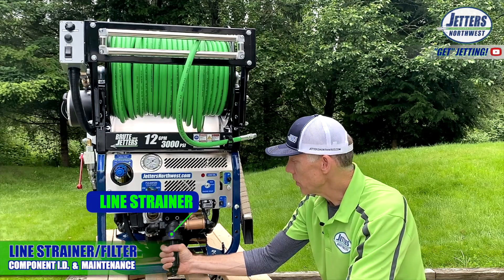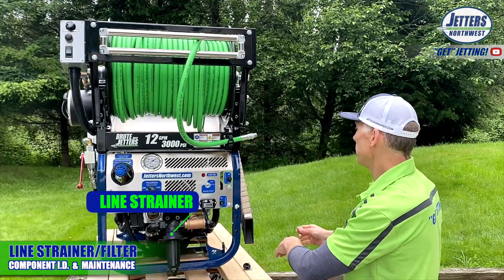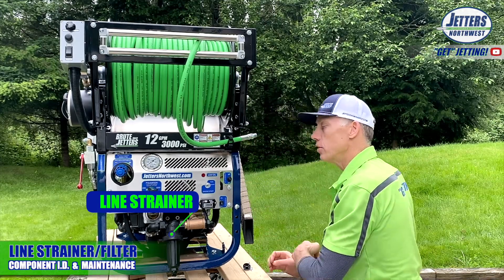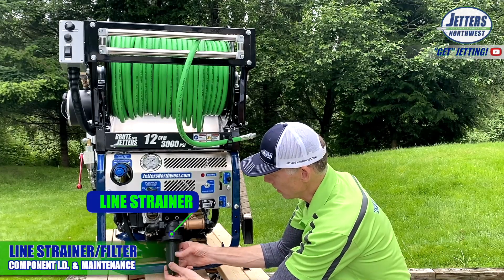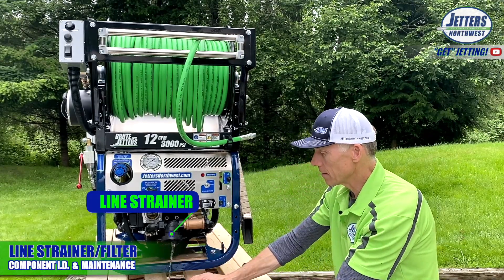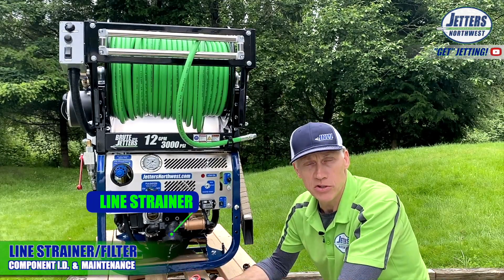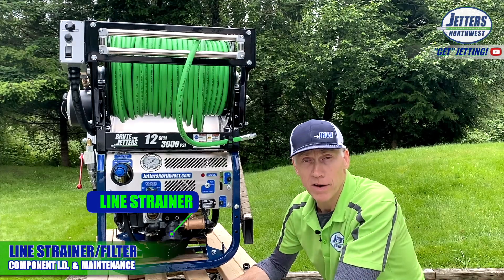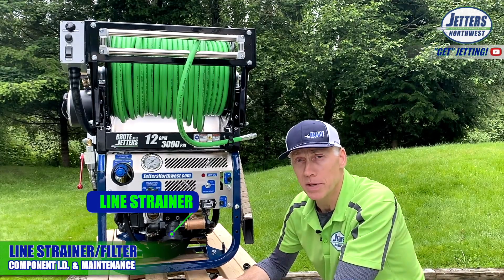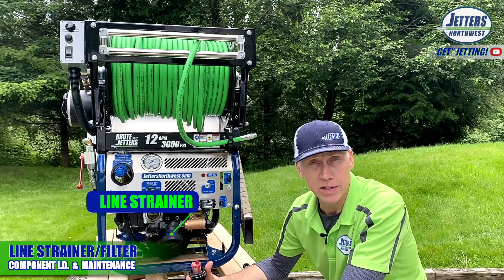I'm going to show you right now — it's really simple to take off. I'm going to go to the back and close off the valve so I won't empty out the water tank. I'll get some water out of here, but not a lot. Cleaning your strainer is something you should do every day. If you do it every week, you'll be farther ahead of many people that own jetters, because it is one of the easiest things to service and one of the most ignored.